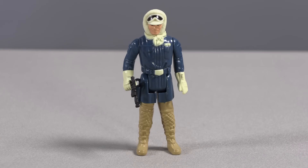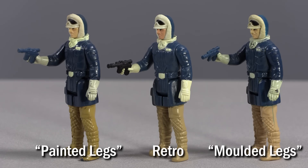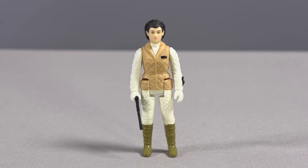The Hoth Han figure here is, in my estimation, one of the gems of this group, because he actually holds his blaster well. The vintage Hoth Han Solo never held his weapon very convincingly. The Retro Collection version improves on this in a major way.